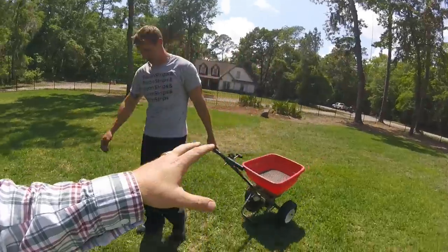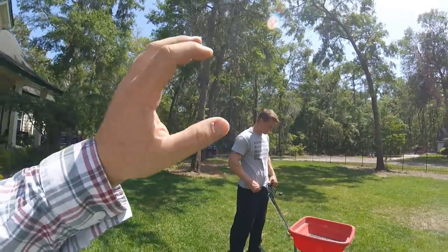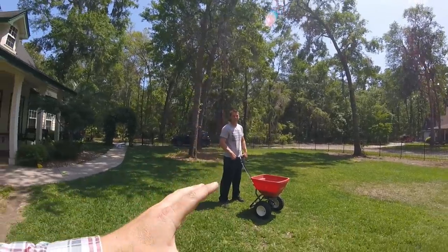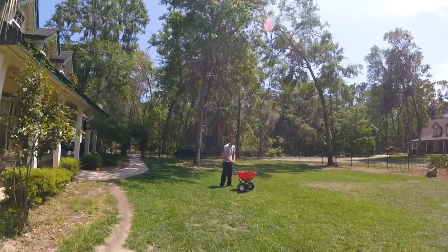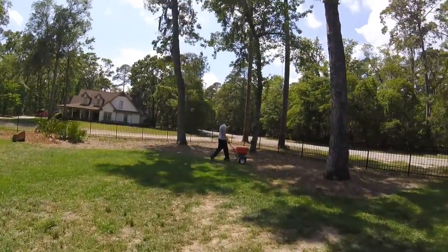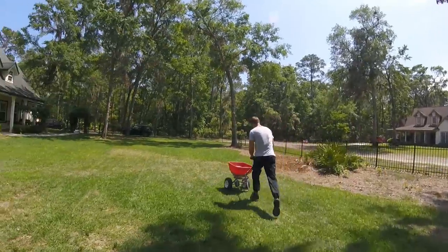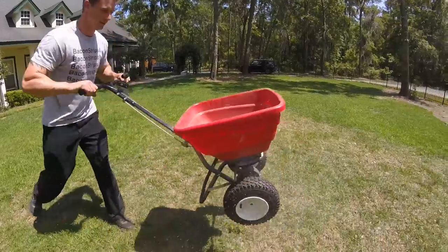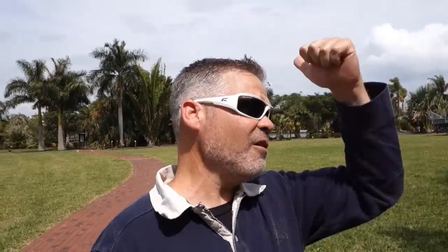Doug doesn't know what the circle dance is — he's going to know. So what do you got left? A little bit. How are you going to get rid of it? I'm just going to sprint from one corner to the other. All right, this is Doug's version of the circle dance. Do it! There we go — now you're taking your partner up and swinging her around. Throw her down.